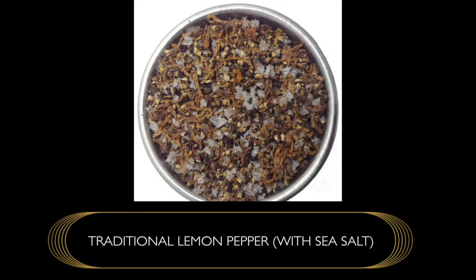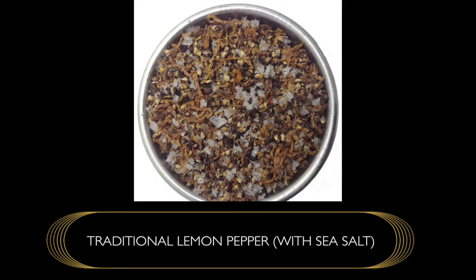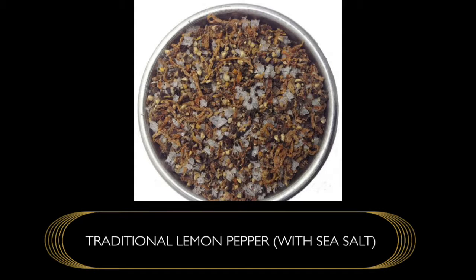To know more, go to peppercorns.com.au and search 'traditional lemon pepper.' We also have an alternative traditional lemon pepper with salt — we use snowflake salt — if you're wanting to incorporate a little bit of that. So we've got two variations available.